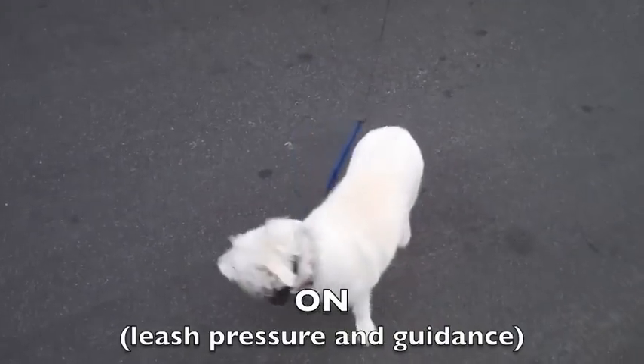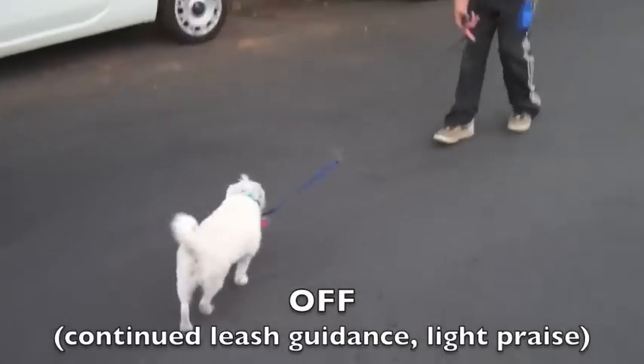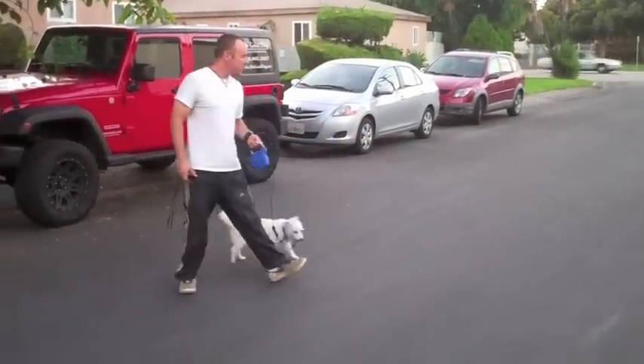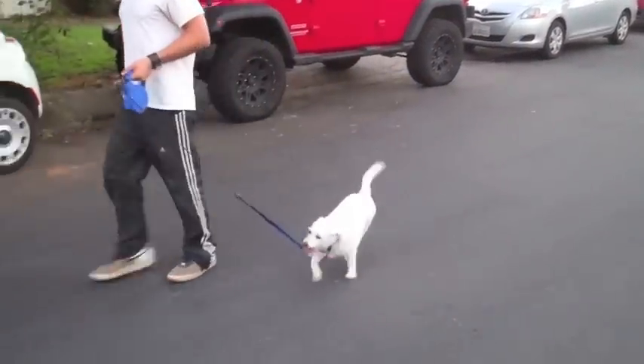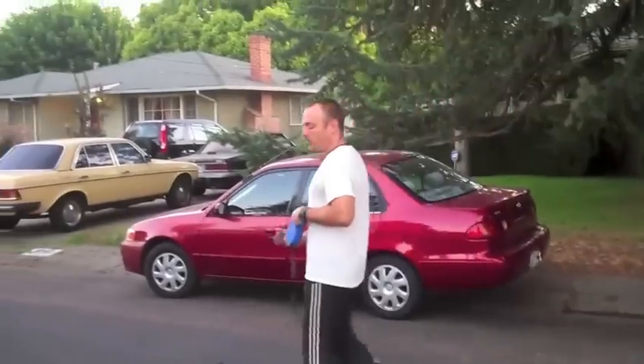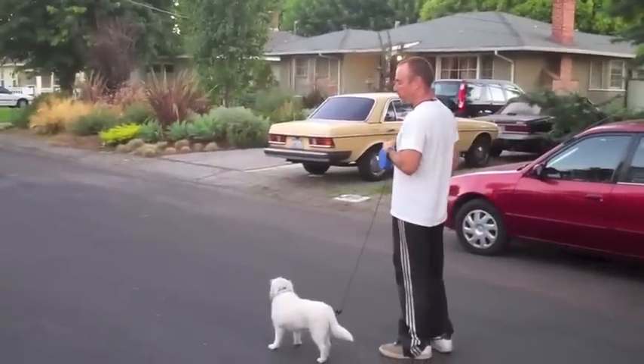So, give her a second. Good girl. All I'm doing is teaching her that by turning her head and coming towards me, she turns off this weird sensation — this leash pressure or this e-collar pressure.